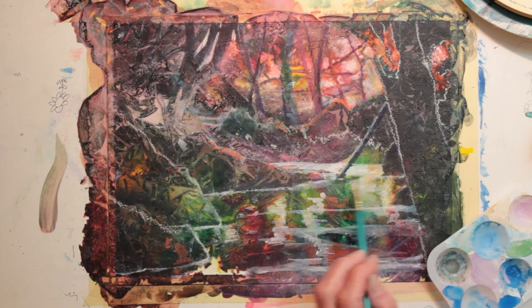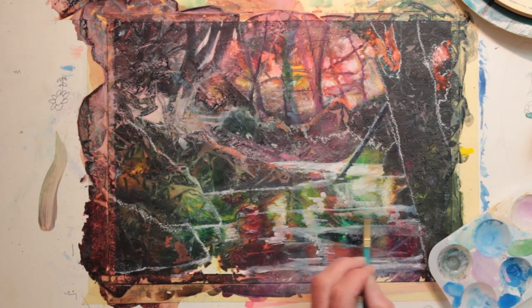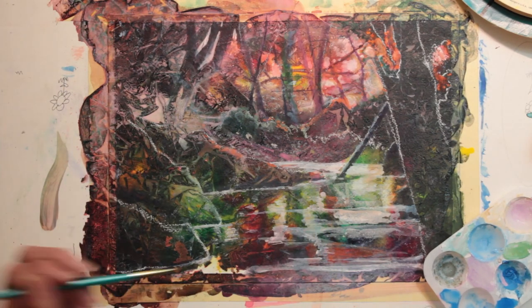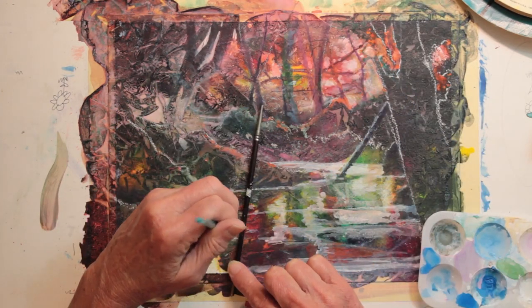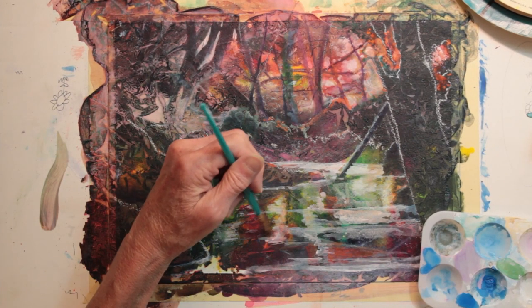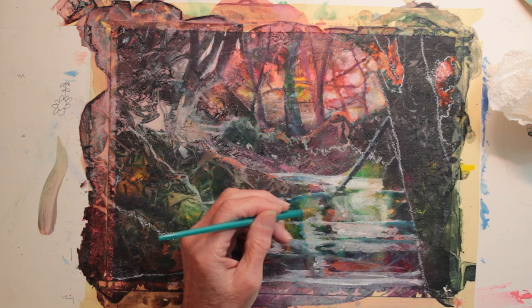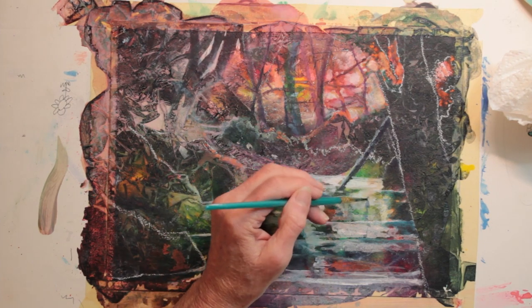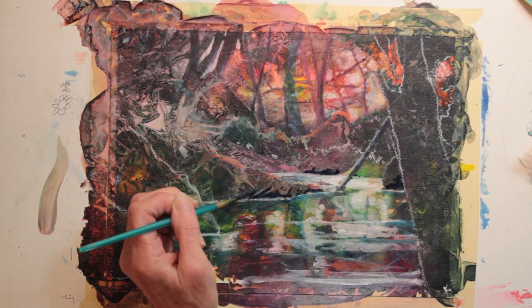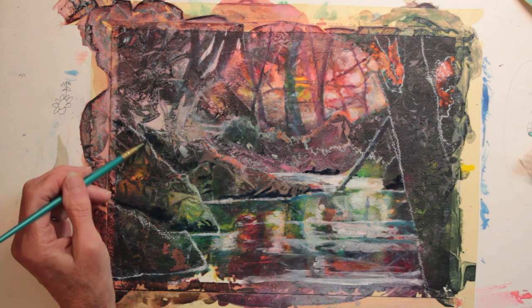The less water I dilute it with, the brighter white I'm getting. Working with the gouache makes it easy to blend. Working with the white ink, once it's dry, it will not blend. So I have to choose which one I want to use, depending on whether I'm going to be satisfied with the placement or need to remove it later, because you're not removing the ink. Here I'm adding some dark greens to the waters, and I'm also adding some dark indigo to shade out the rocks and the edge of the stream.